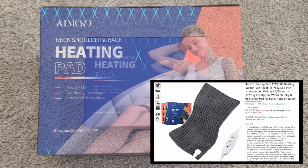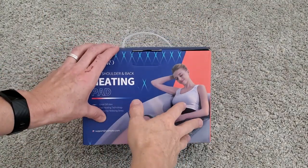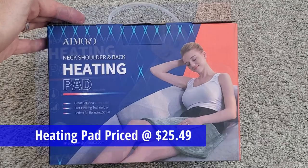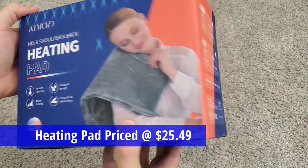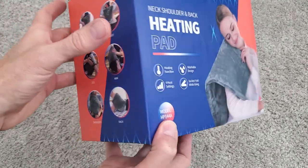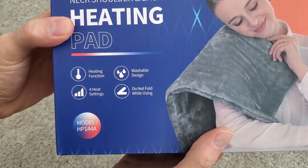This large heating pad is designed for pain relief and because of its size it should work well for large muscle groups like your back and maybe the upper legs. This heating pad can be used as a dry heating pad or a moist heating pad, and it is machine washable.